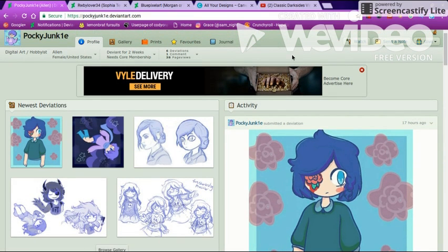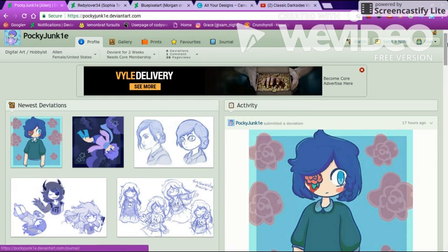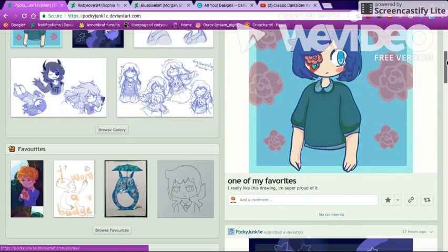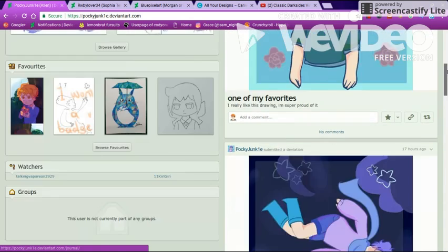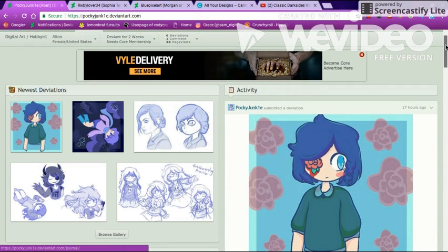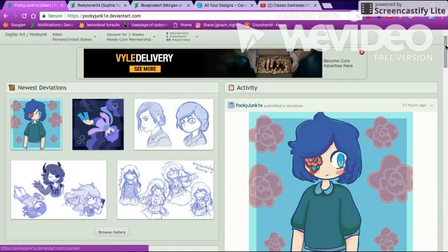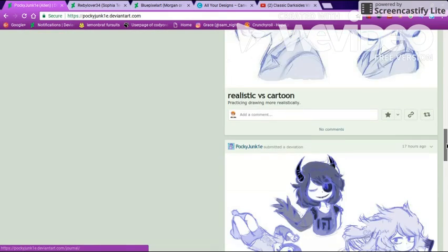I do think you deserve more than just six people and two watchers. You deserve more than two watchers because this is beautiful. If you want to, you could try making some fan art. I know a lot of people follow artists for their fan art, and then start liking their other art too — that's happened to me.